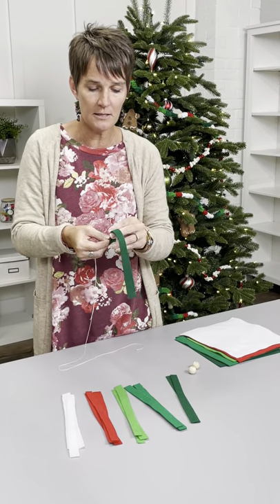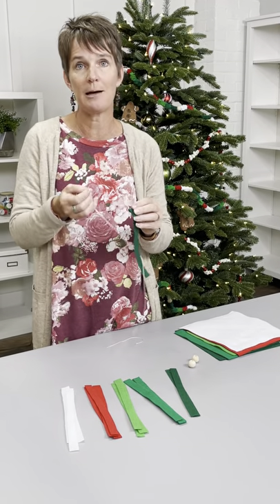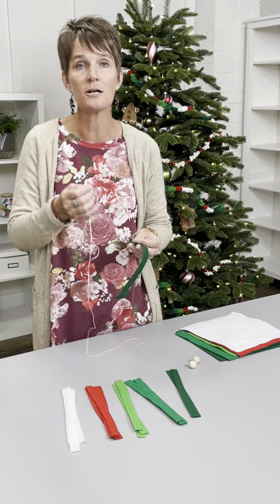Really the only challenging thing is to know that you cannot just fold the entire piece up accordion style and stick a tapestry needle through the entire thing. It won't work — they're not sharp enough.